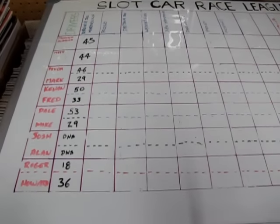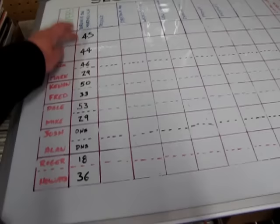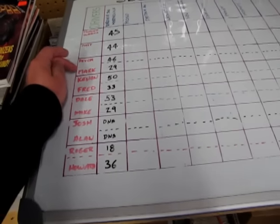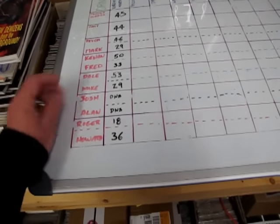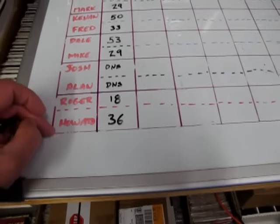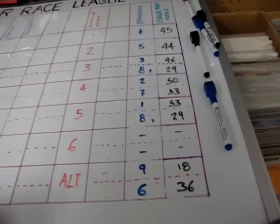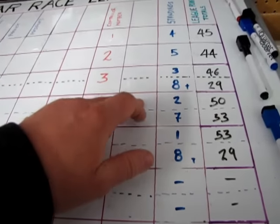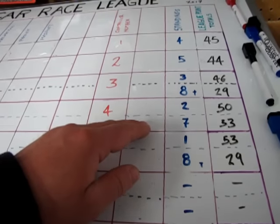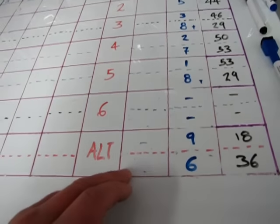Here's our whiteboard as it looks with 12 racers — actually 10, because two didn't show. I got 45 points, Matt got 44, Devin got 46, Mark got 29, Kevin at 50, Fred at 33, Dale at 53, Mike at 29, Josh and Alan didn't show, Roger at 18, and Howard at 36. Our standings: I'm in fourth, Matt's in fifth, Devin's third, Mark is eighth tied with Mike, Kevin in second, Fred in seventh, Dale in first, Roger in ninth, and Howard in sixth.